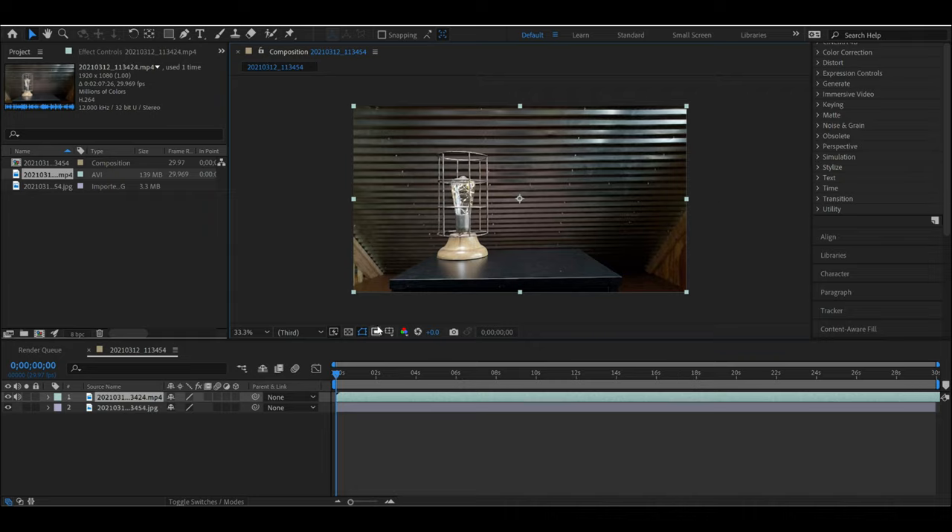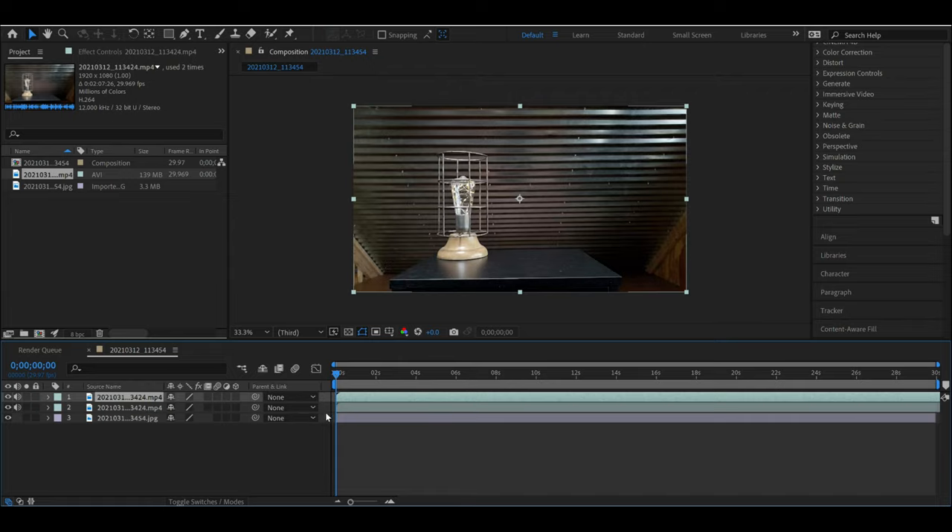Right-click on the video, go to Transform, and click Fit to Comp — this will scale it up so it's the same size as our background photo. Now with that video clip still selected, hit Ctrl+C, Ctrl+V, and that will duplicate the video, so now it's doubled up on the timeline.